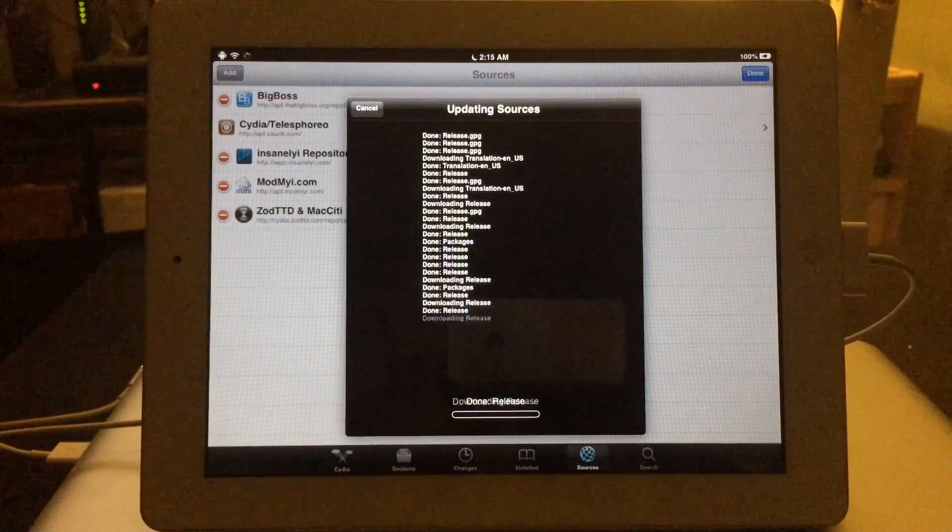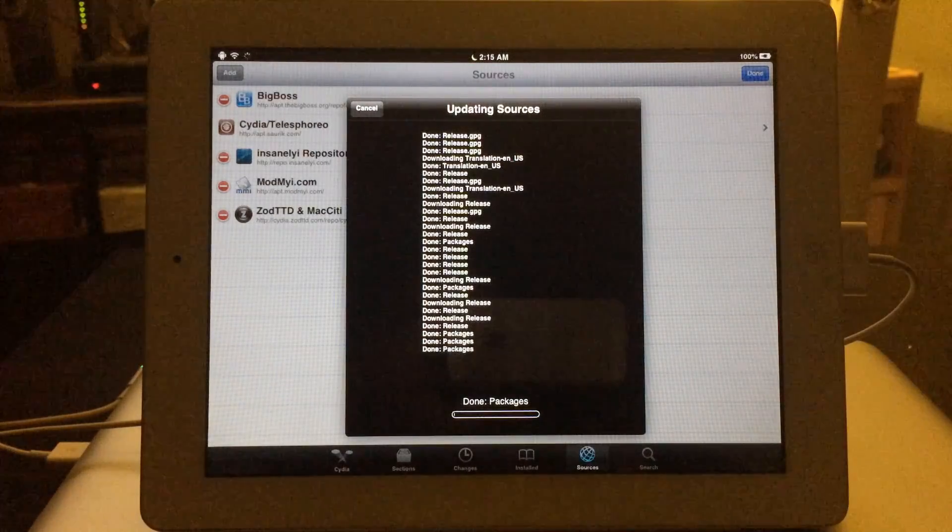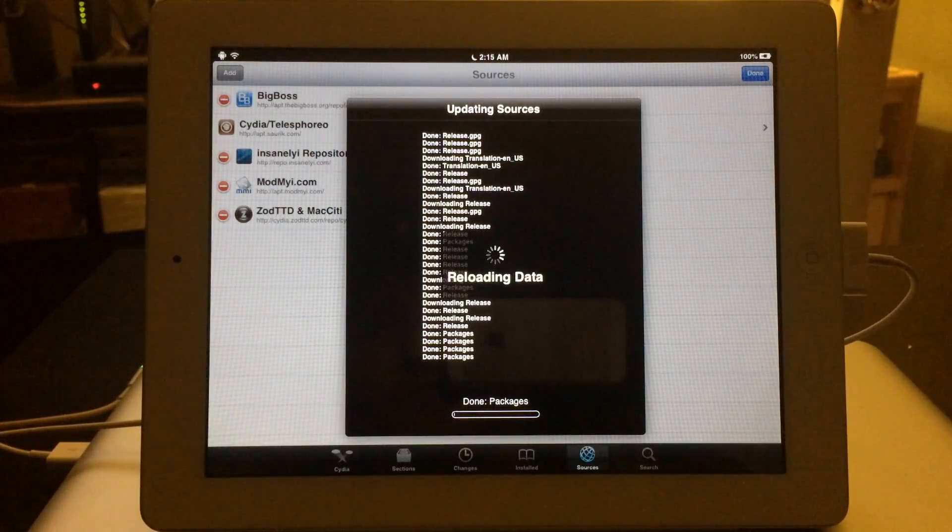This only takes a few seconds. What it's doing is installing the source to your device so that you'll be able to install XBMC.